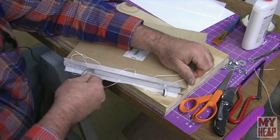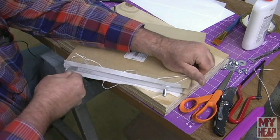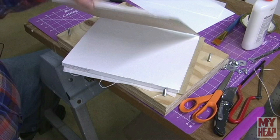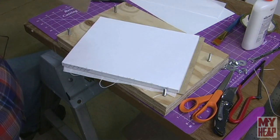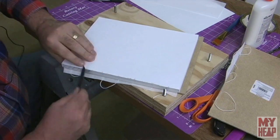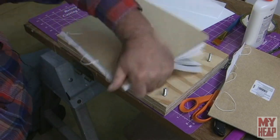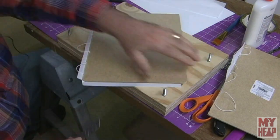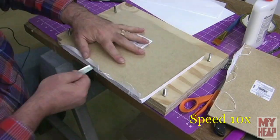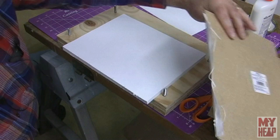I know this is probably dangerous doing this without a handle, but like they always say — my parents always said, do as I say, not as I do. So we've got that side off with not too much damage, and we're going to come over and do the same thing to the other side. Okay, both boards are off.